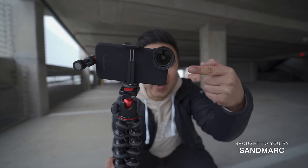So you want to vlog with your phone. That's cool, but why not deck out your phone with a cool tripod, a high-quality mic, and some dope lenses from Sandmarc.